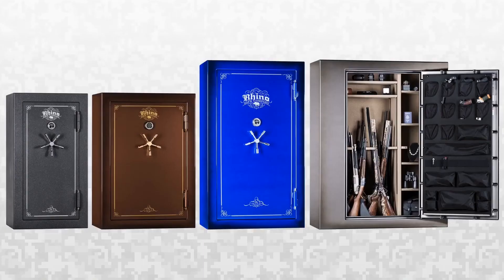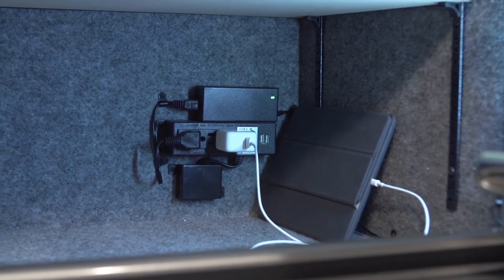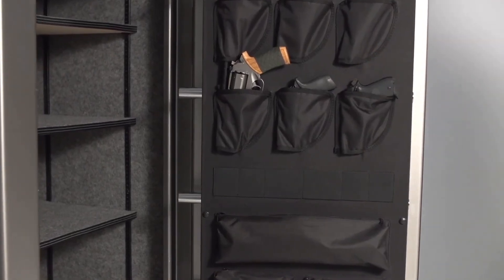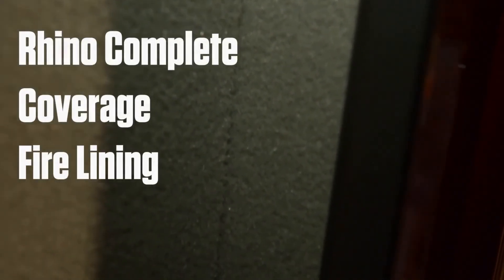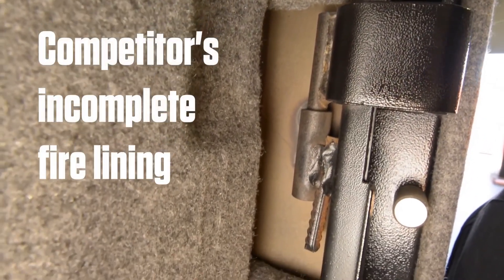The number of door bolts varies between models in the A-Series, but all have four-way protection. Other features include an internal electrical outlet with USB ports and a deluxe door organizer. Additional features include external hinges with full 180-degree access and full coverage fire lining around the door frame. Unlike many internal hinge safes, this provides superior fire protection with no hot spots.